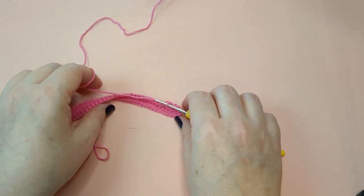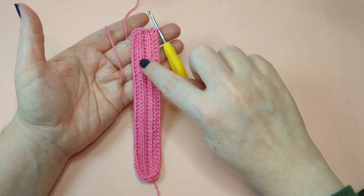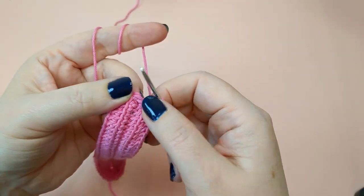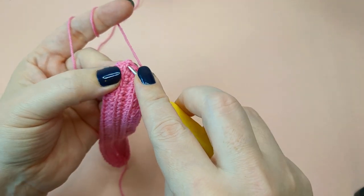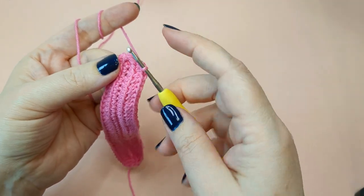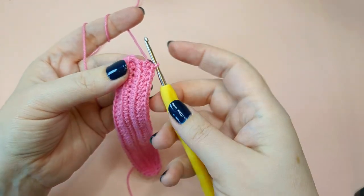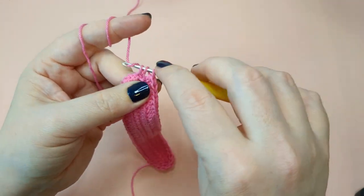I've worked my back loop only all the way around — you can see it leaves the ridge there for definition on the bottom of the sleeve. When coming back to the join, it looks a little funky because of that special join we did. You'll see the two bars from the join, but it looks exactly like the back loop only, so it's seamless. That's why I do that — I don't want a seam in the little detailing. Do this last back loop only stitch and then we'll do a regular join.